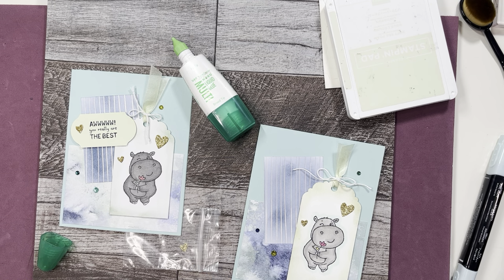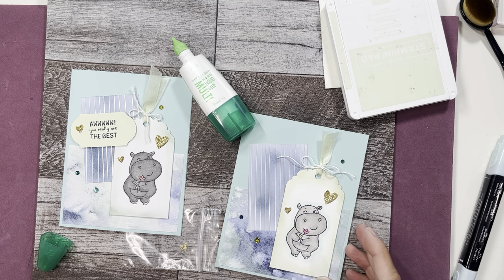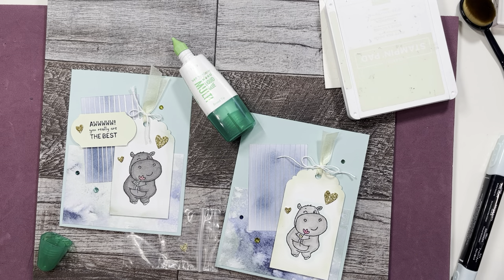Thanks again for joining me. Happy Friday, and I hope you like this card!